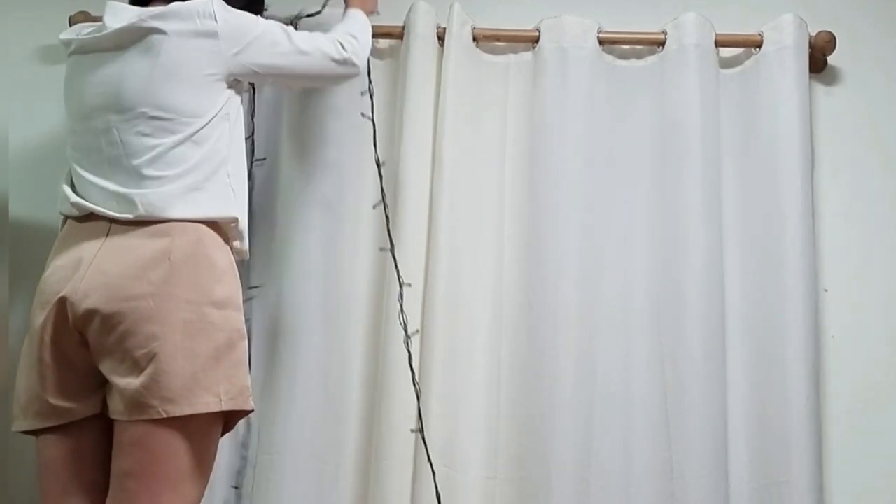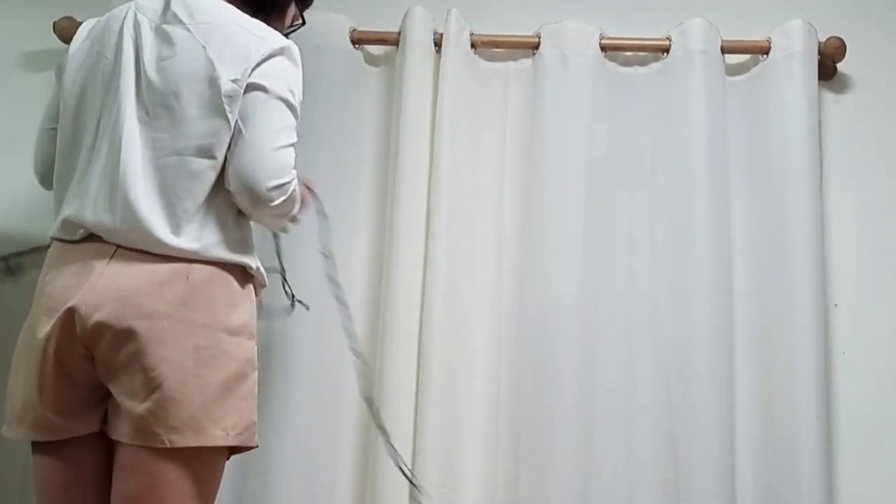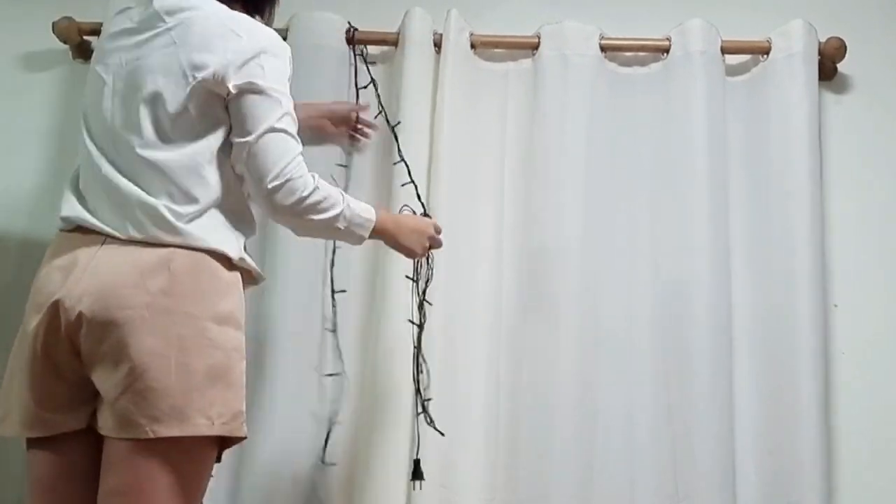Hang the Christmas lights over the curtain rod multiple times. Feel free to add more lights — the more lights, the better.